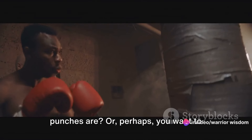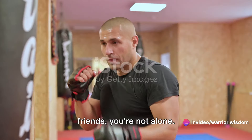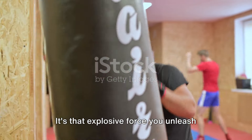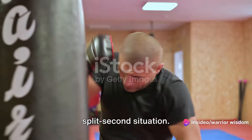Have you ever wondered how powerful your punches are? Or perhaps you want to increase your punching power? Well, my friends, you're not alone. Punching power holds a significant role in the world of martial arts and beyond. It's that explosive force you unleash that could make all the difference in a split-second situation.